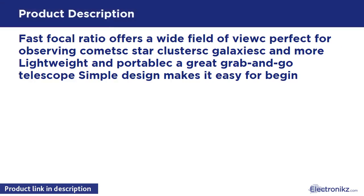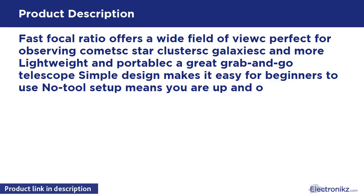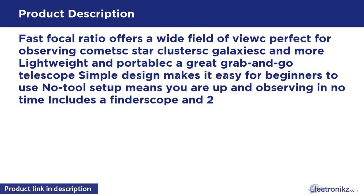Lightweight and portable, like a great grab-and-go telescope. Simple design makes it easy for beginners to use. No-tool setup means you are up and observing in no time. Includes a finderscope and two Kellner eyepieces.